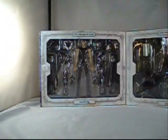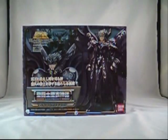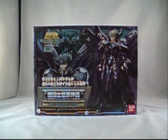Just kind of crack it open. This is a standard Saint Cloth Myth window box. It opens up so you can get a good look at what's in there. Oh boy, I cannot wait to get it out of the box. So I'm going to go do that right now, and I'll be back after I've busted some stuff up.